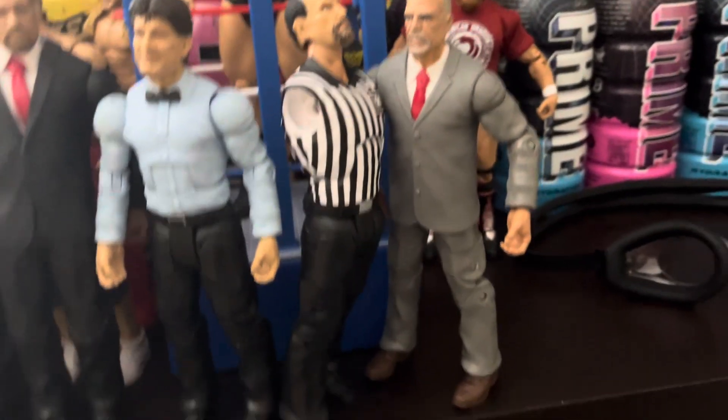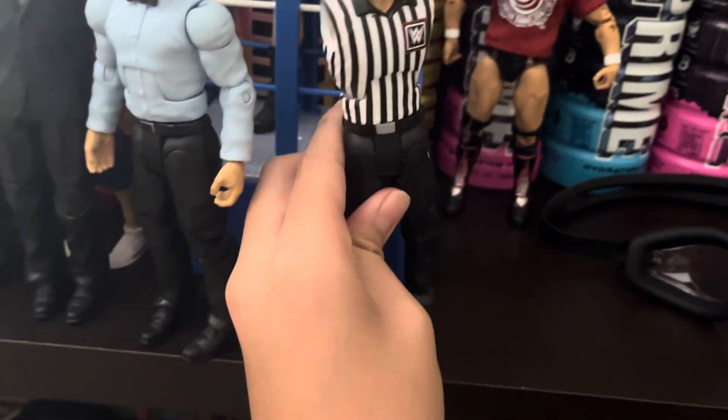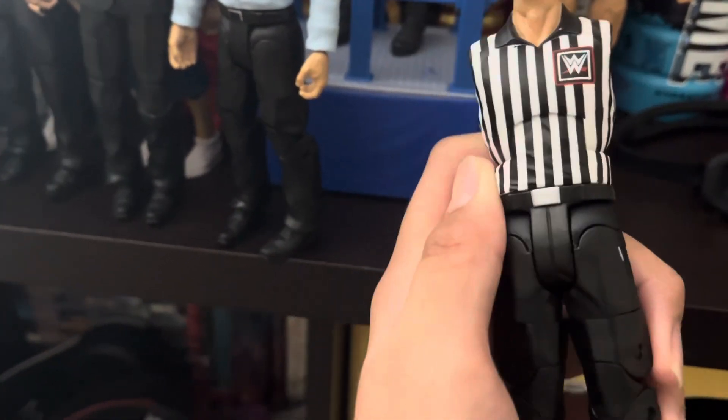Over here we have the suited guys, this referee — wait, let me get him for a second. So I need the arms for this referee. I really want that Undertaker SummerSlam figure because it has the referee arm. So this is my custom referee; I think it's pretty cool so far, just need the arms.